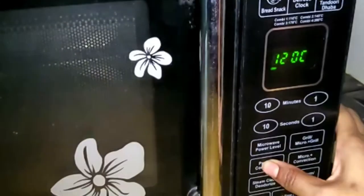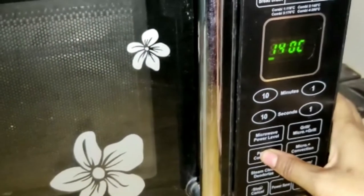We will pre-heat the microwave oven. We will pre-heat at 180 degrees for 5 minutes.